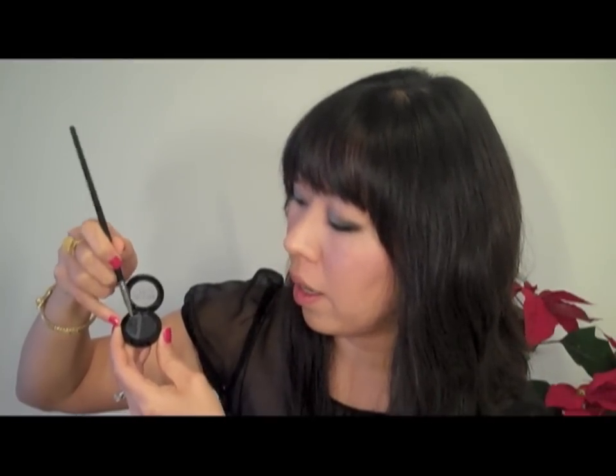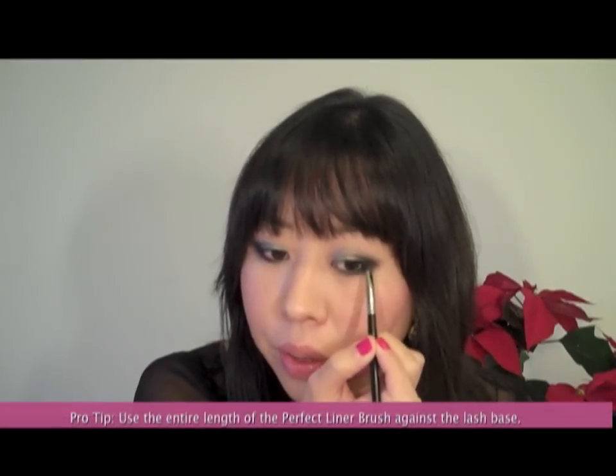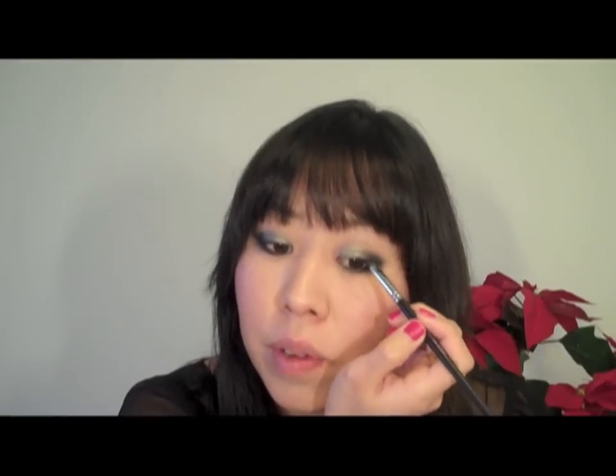I've dampened my brush and I'm going directly into the Glamour cake liner, creating a smooth paste in the pot. I'm applying it on my lash base, which is going to give you a deep ocean blue winged appearance to my lash line. I'm tilting my head back to get right at my lash line, using the entire angle of the brush and working at the root of my lashes in very small stages. You don't want to go in one swipe — work in small stages almost as if you're connecting the dots.